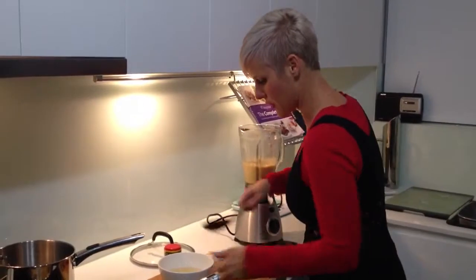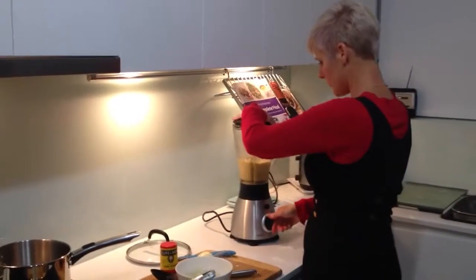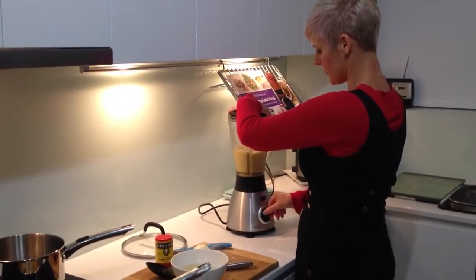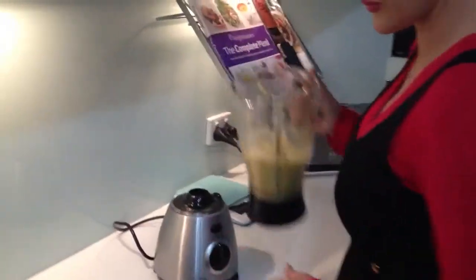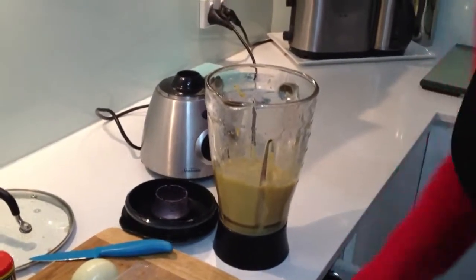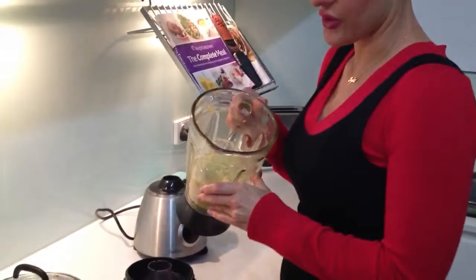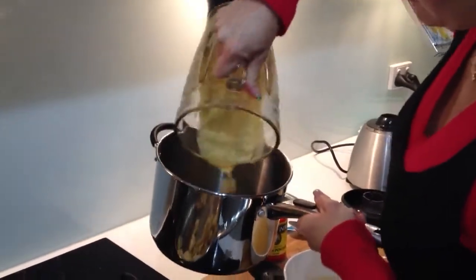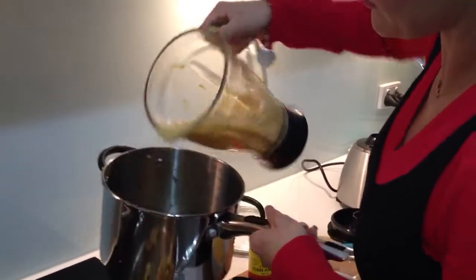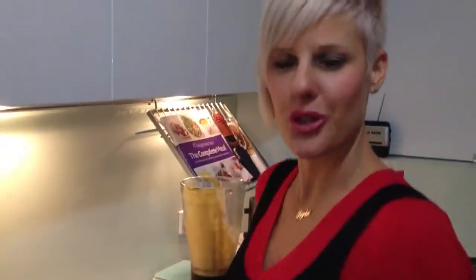I'll just do half of it and then we'll stop up. Zero pro points for some cauliflower soup. I could just put that back into the pan and heat it back up again — zero pro point cauliflower soup.